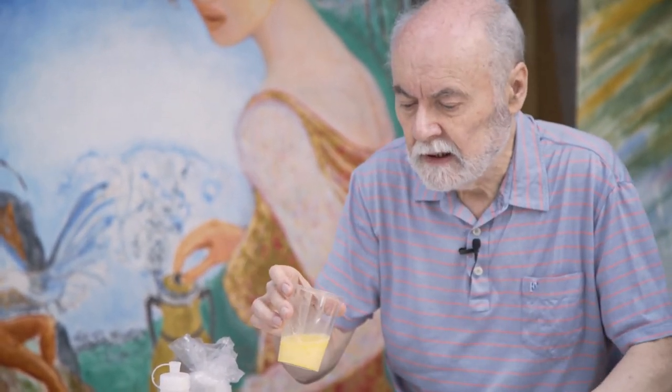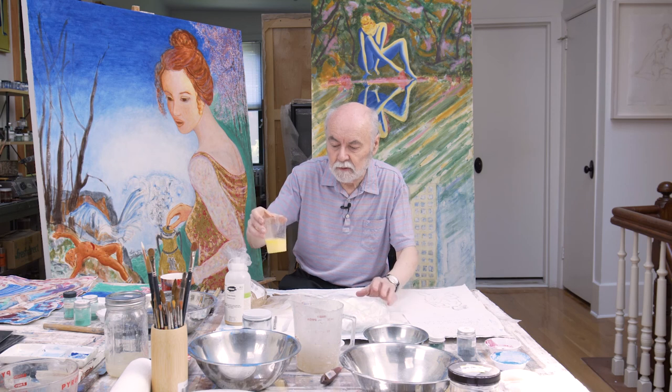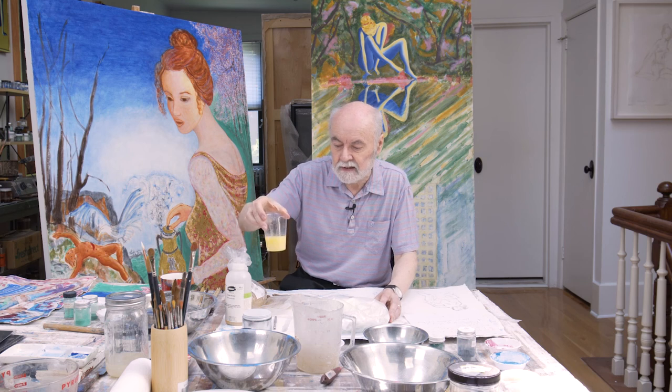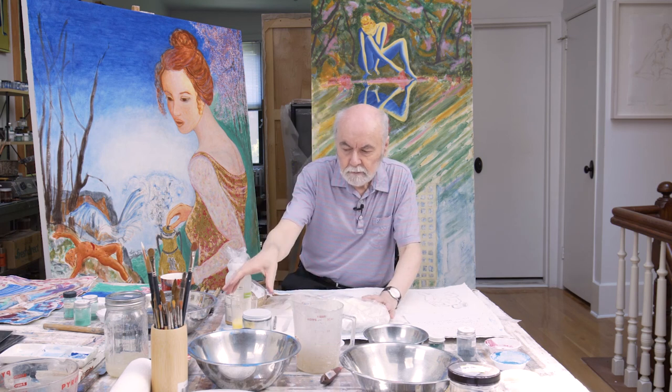Egg tempera is just egg yolk with preferably boiled water that's been left to go cold, or actually any kind of water. I use water from the tap, or you can use distilled water. This is just stirred together. You never add any vinegar to this. Sometimes I've seen people talk about keeping it fresh by adding vinegar — vinegar will destroy some of the pigments, as I found out with lapis lazuli years ago.